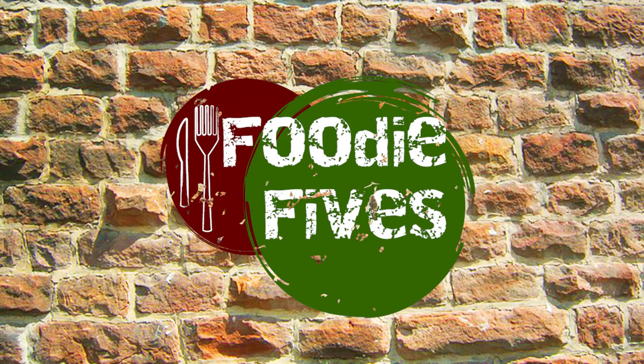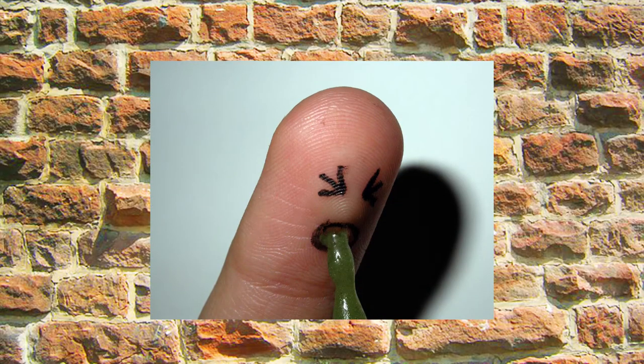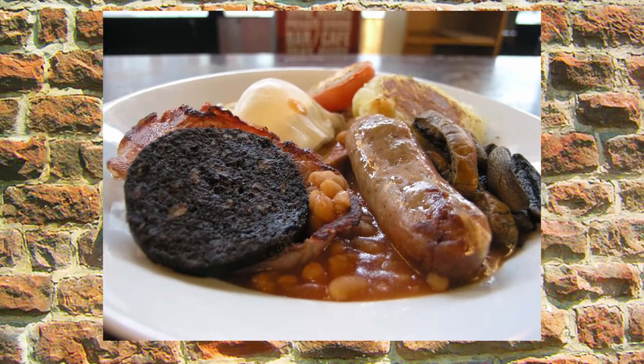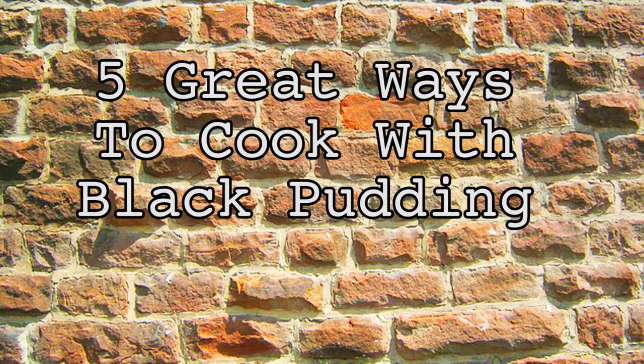Hello, I'm Grace Burrell and you're watching Foodie Fives. Today we're focusing on black pudding. Lots of people dislike the idea of blood sausage or only ever eat it as part of a fry-up, but we're here to show you how to use it to its advantage. So here are five ways to cook with black pudding. Trust us, it's tasty stuff.